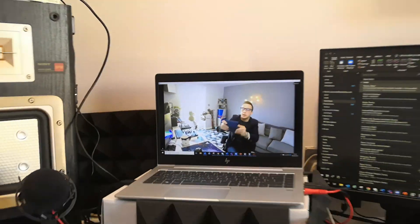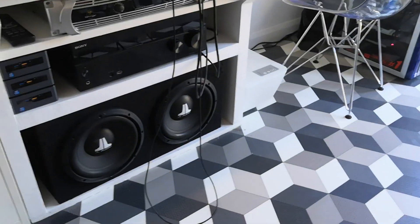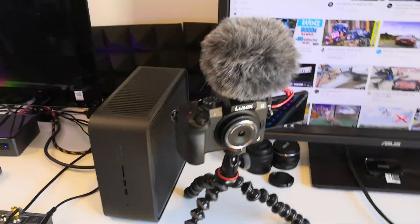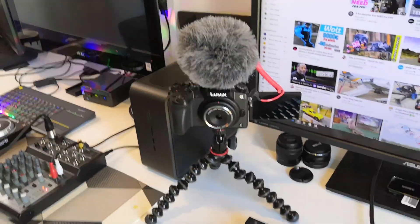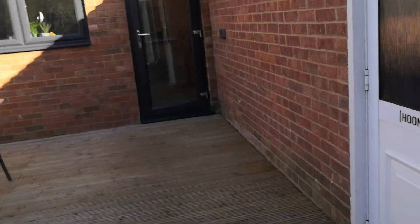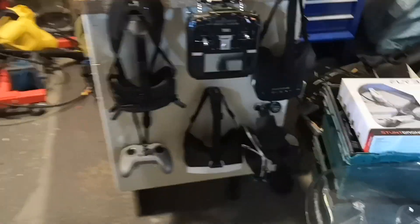Hey guys, what's up? Welcome back to Mark's Random Videos. It would seem that you don't need to actually build a YouTube studio with all this sort of stuff in it, or have a fancy vlogging camera to get a reasonable amount of views. You don't need lighting, clever backgrounds, or grey walls. All you need to do is go into your old workshop and talk about what people want to talk about — and that is quadcopters.